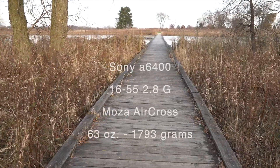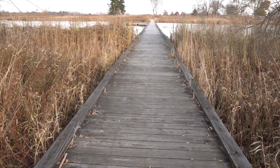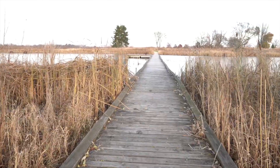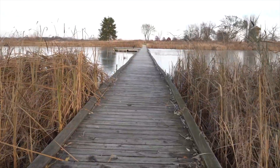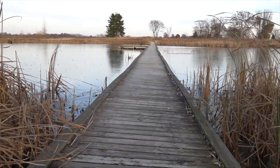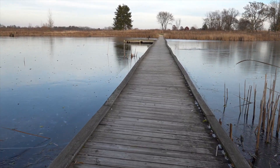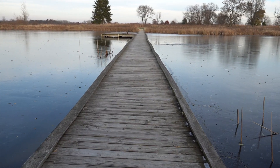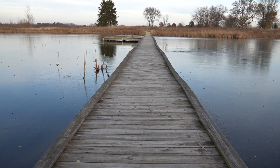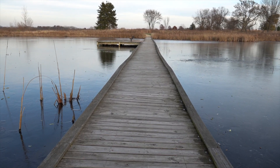Here's a walking test with the A6400 and the Sony 16-55 2.8 on the Moza Aircross gimbal — give you an idea of how this looks on a gimbal. The camera and the lens are not stabilized, so the gimbal is doing all the work. That's really good on the screen with the gimbal for stabilization, but also the colors really pop with this lens.